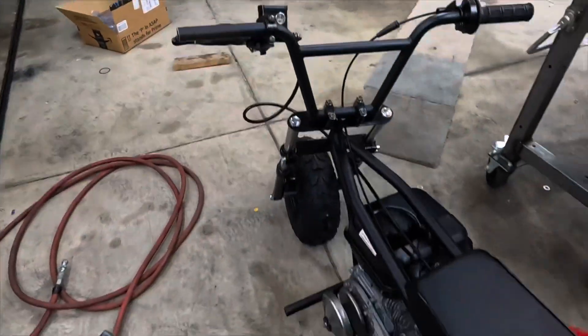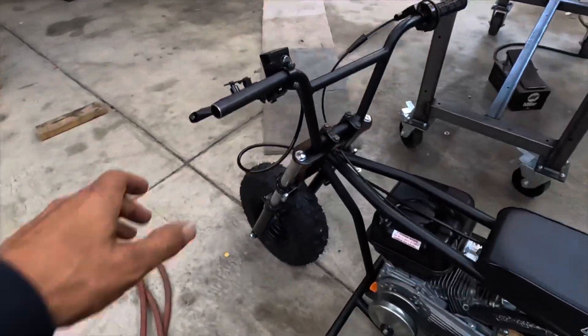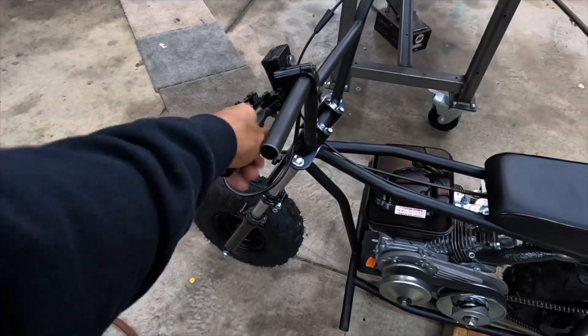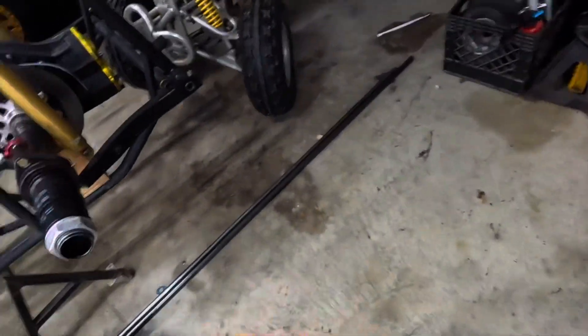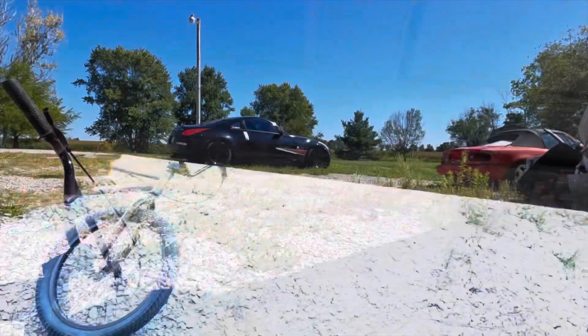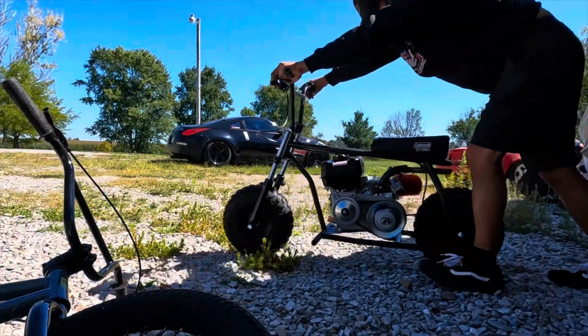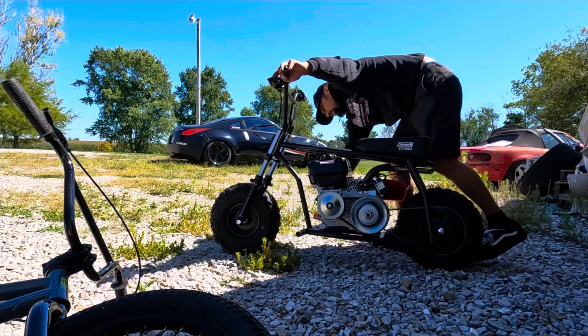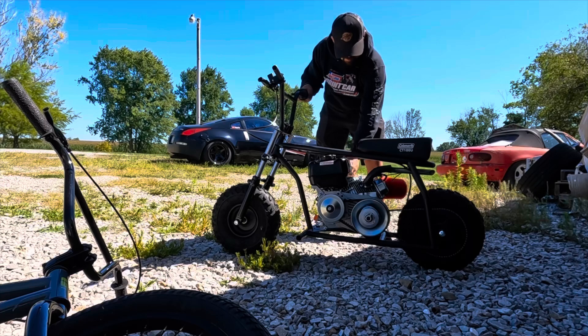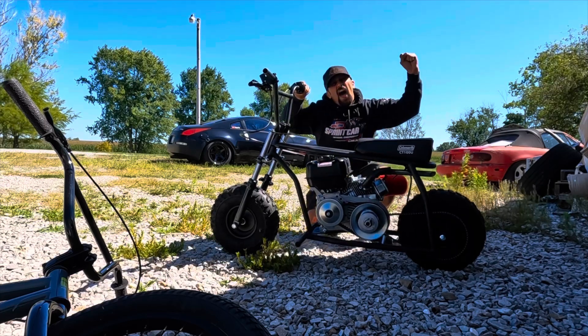I got the bars on and the brake line doesn't line up like I want, but my alarm just went off to go get my kids, so we're gonna slip it out of here. It's alive!